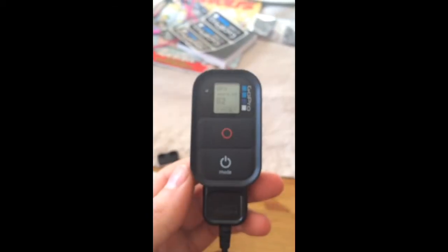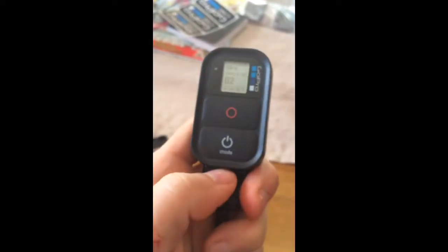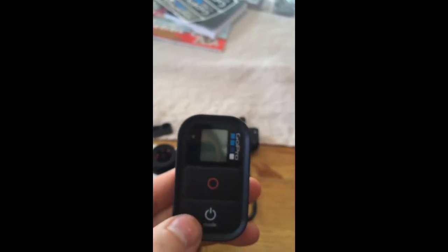So the remote works while it's connected to the charging cable, but even though it's fully charged, it won't work when I disconnect it. As soon as I disconnect it, it shuts off. It does not work while not connected, and it's been like this straight out of the box.